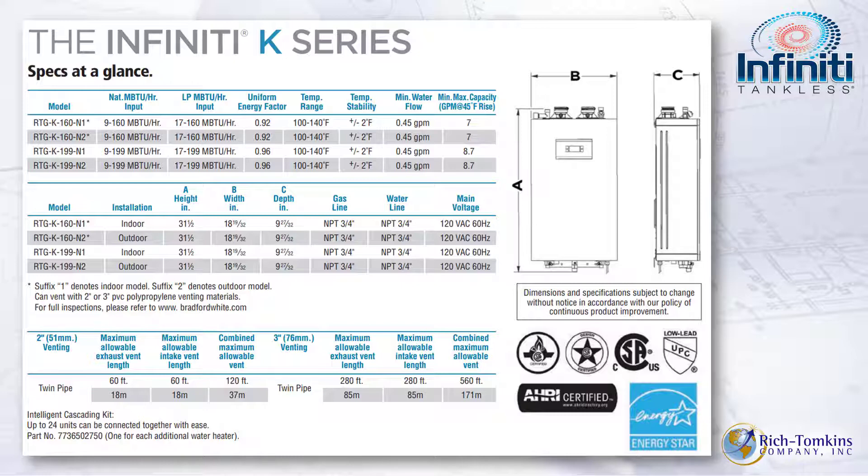We'll get into gas line sizing later, but something to consider when swapping out a tank-type water heater: when replacing it with a wall-hung tankless like the Infinity K, you have to look at your gas connection. Typically a tank-type uses half-inch, while the Infinity K requires 3/4-inch. You must adapt to the 3/4-inch and, most importantly, meet the minimum inches of water column gas pressure for the unit, whether natural gas or LP.